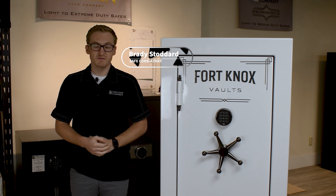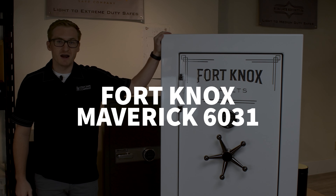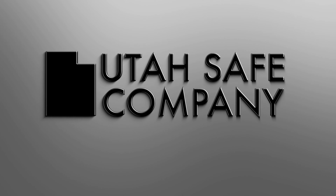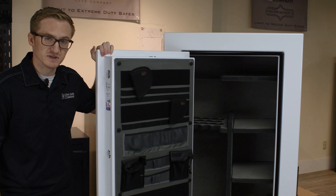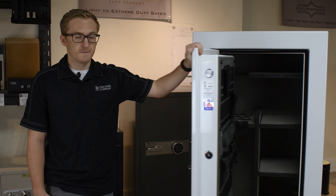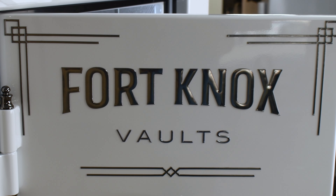Hey guys, this is Brady with Utah Safe Company, and today we are going to be looking at the Fort Knox Maverick 6031. Some of the things that are really cool about this safe is one that it opens up to the left, which is the complete opposite of all of your normal safes — usually they open up to the right. This one also has a high gloss white finish with a double diamond graphic.